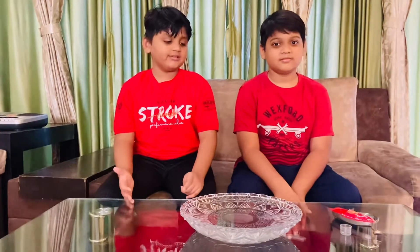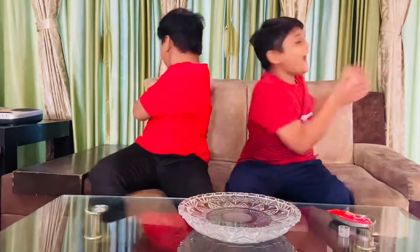Welcome back to Experiments by Atoon and Review. Today we are going to do the Steamboat Experiment. Let's get started!